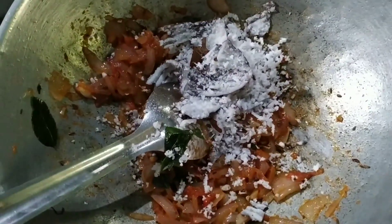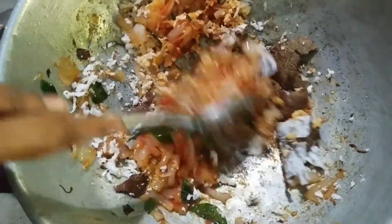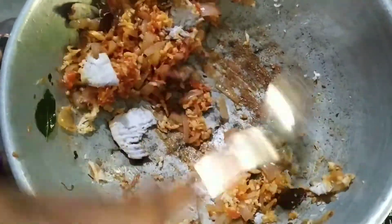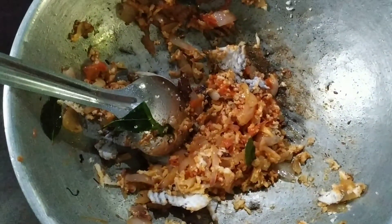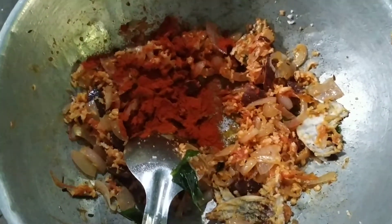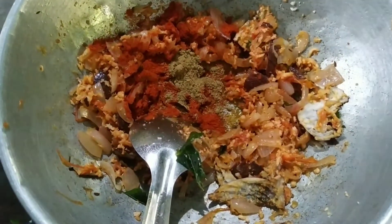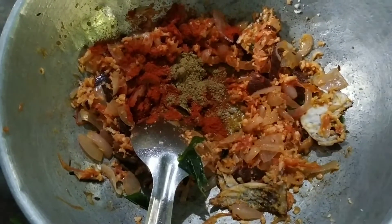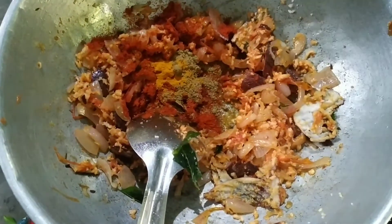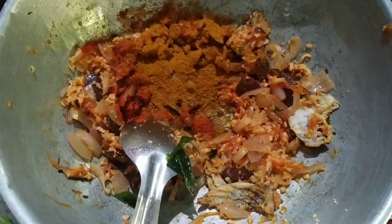I will add 2 tablespoons of chicken in the morning, so I will add 2 tablespoons of chicken. I will add 1 tablespoon of chicken. Add 1 tablespoon of chicken, so I will add 1 tablespoon. You need to mix all those and just mix it.